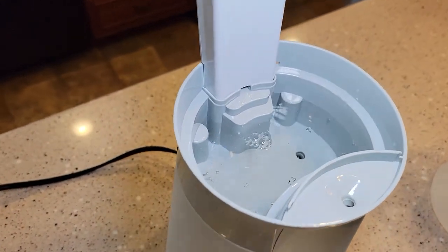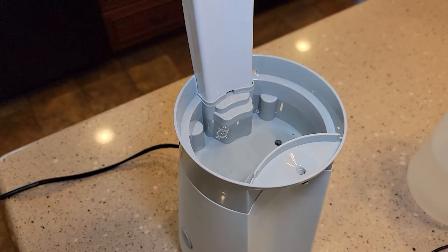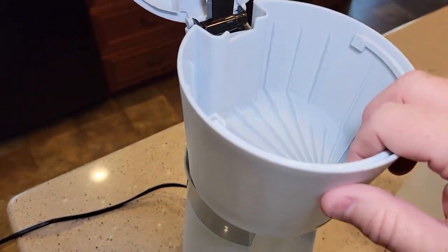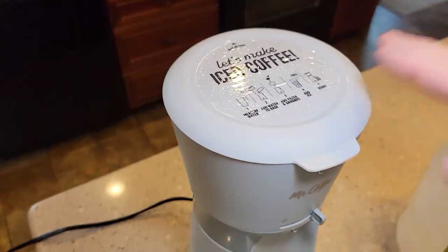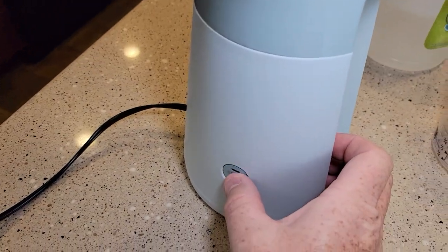It comes up short of the max line, but that's okay — that's what it says to do: eight ounces. Then we're going to put the filter basket back on, make sure you close the lid, and we're simply going to press the start button.